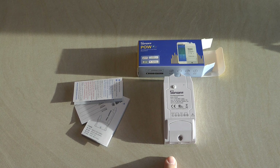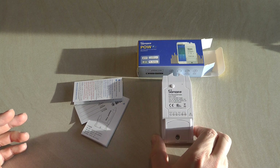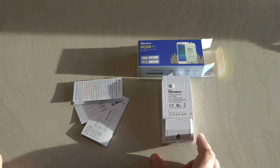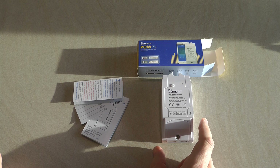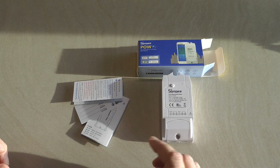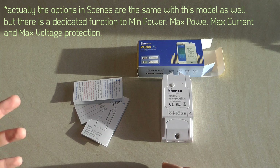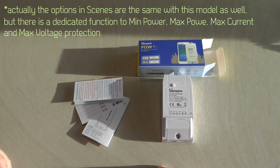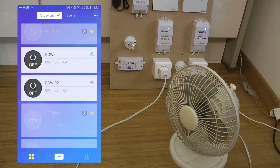It offers a few automation options within the device itself, because in the previous model — if you remember that video — when you tried to set up a scene you could only set up a trigger based on the device going on and off. You couldn't use the power consumption for automation; you could only use it to monitor how much power your device is using. Hopefully that is going to change.